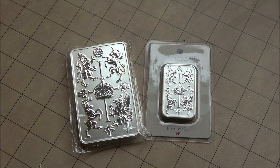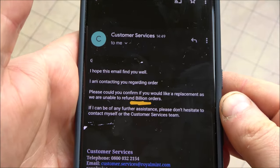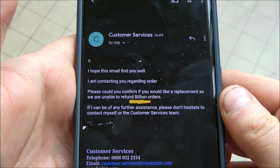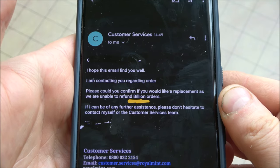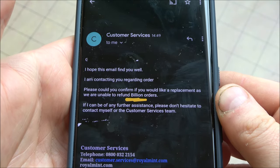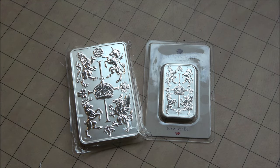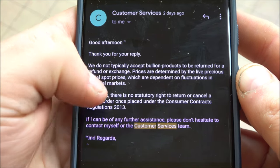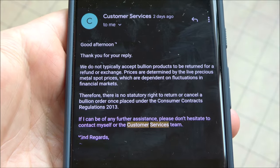After a couple of weeks I had this email from the Royal Mint saying they hoped it finds me well, asking if I'd like a replacement as they are unable to refund — and they spelled it 'billion' orders. I wanted a refund, so I replied saying I prefer a refund as I do not think this is for me anymore. They replied saying they do not typically accept bullion products to be returned for a refund or exchange — which is factually incorrect because I literally just did it, and it's on their website.